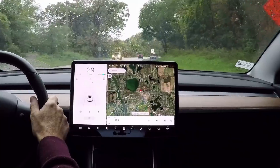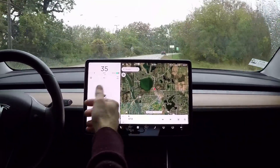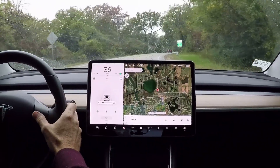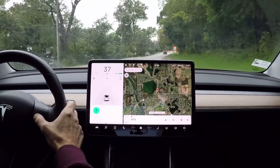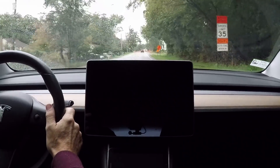What about the radio? I've got talk radio on just so that I don't have any copyright issues with music. Let's reset the screen. Radio shuts off when you recycle the screen.